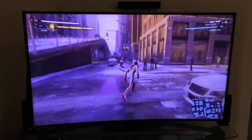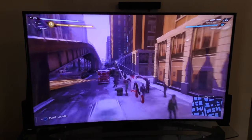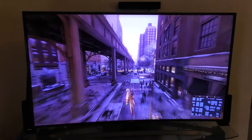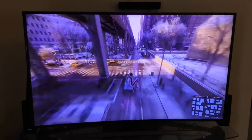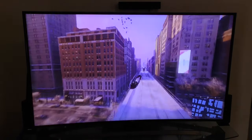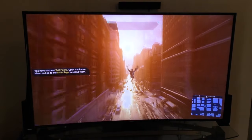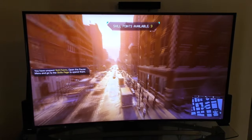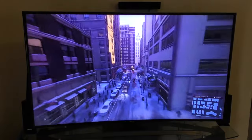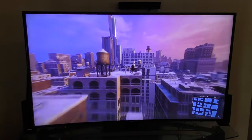So there you go, guys — this was a look at PlayStation 5 Remote Play being played using the Chromecast. Like you can see, my performance is actually pretty damn awesome. It feels like you have a PlayStation right here in my living room, and right now I don't — it's in my office. My PlayStation is on 5.0 gigahertz and my Chromecast is also on 5.0 gigahertz, and that's it.